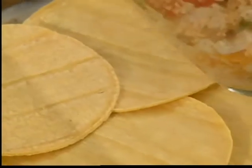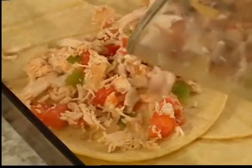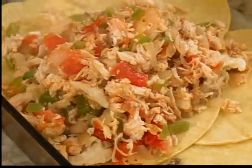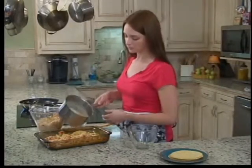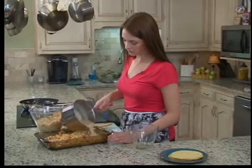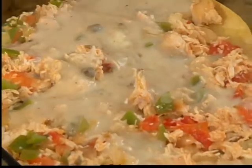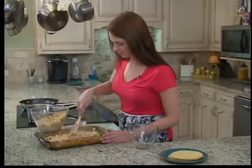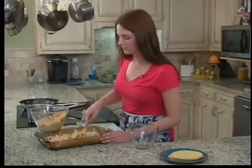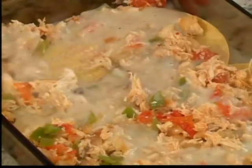Now we're going to add about half of our chicken mixture to this and just spread it on out, and then about half of our sauce mixture. That was a little bit more than half but that's all right. What the sauce is really going to help with in this casserole is it's going to help get our tortillas nice and soft.